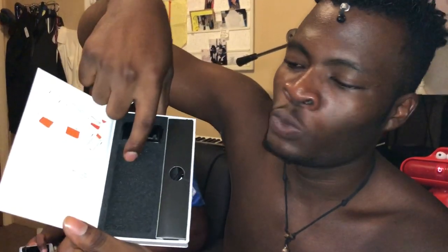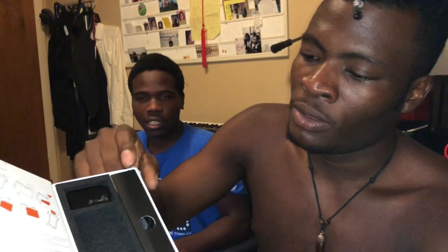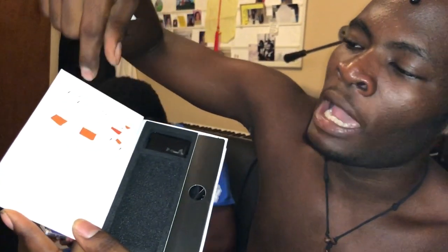Even when you open up the package, it feels like you're opening up an iPhone. Right here is where your device will be, and it also comes with an extra pod — so there's a pod on the device already and you get an extra one. It also comes with a charging cable, and on this side of the box is how to use the device.